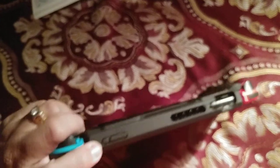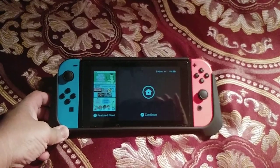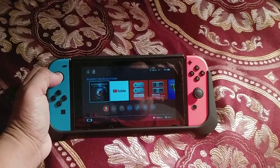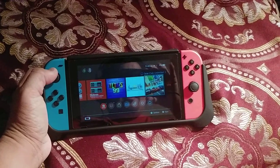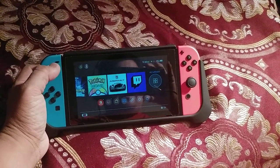The power button and volume buttons are up there too. I do like that it has a kickstand — you can take off the Joy-Cons and just play like that. It looks really nice and presentable. Here's what I have for games: I've got Revelations, Tetris 99, Final Fantasy 10 and 10-2 HD Remastered, Gear Club Unlimited 2, Resident Evil 5, Pokémon, Pokémon Home, Asphalt, and some other apps.